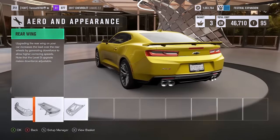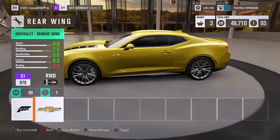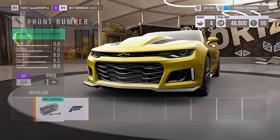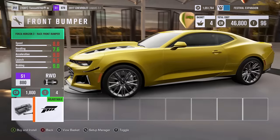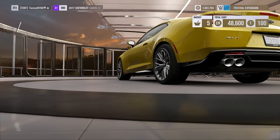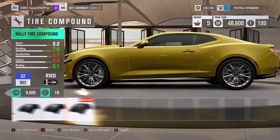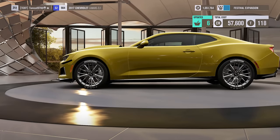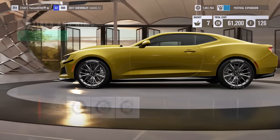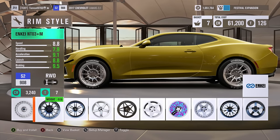By the way, this hood looks freaking cool — it looks absolutely awesome. I think it's one of the best-looking aftermarket hoods added to Forza in a while; this car really pulls it off. The whole point of this car was to build a 1500 horsepower Camaro. There's literally no other way to describe it — it was built to do one thing: go in a freaking straight line. And it actually does a pretty good job of getting all 1500-plus horsepower hooked up and put to the ground.